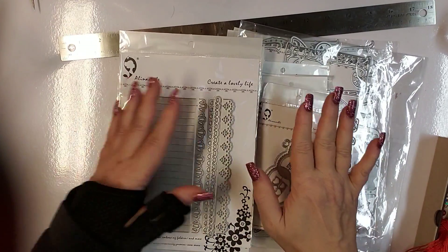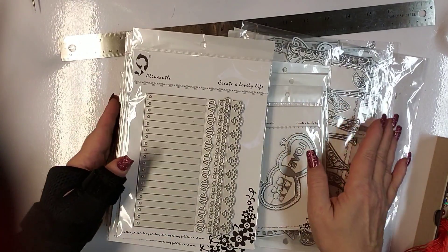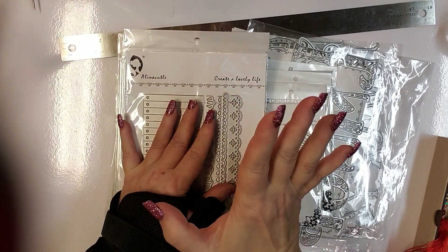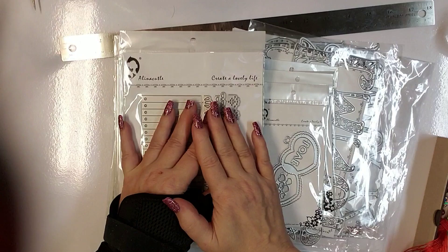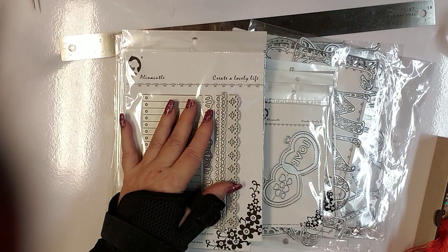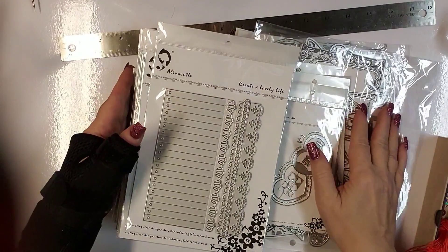It will take me a little while to get into the crafting portion of it because I did fall down my driveway this past week — they don't call me Grace for nothing. I chipped my right elbow and sprained my left hand, so I'm trying to deal with that.